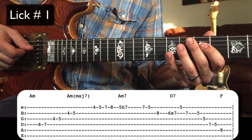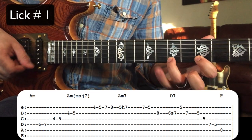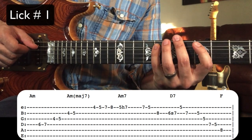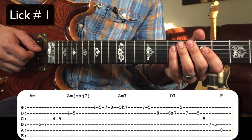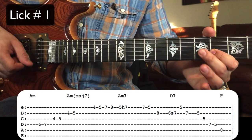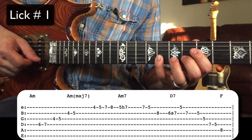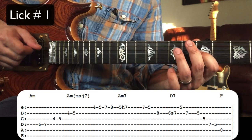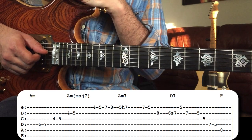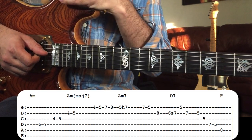Lick number one. For this lick, Jimmy starts by outlining the chord tones of A minor, but by approaching them from a half-step below.